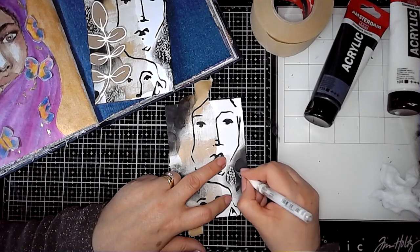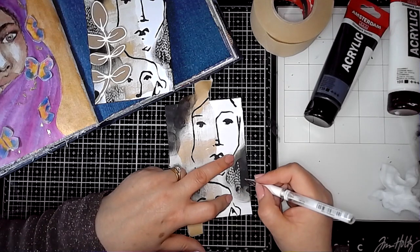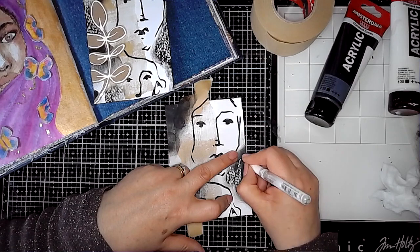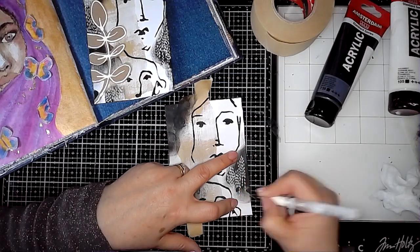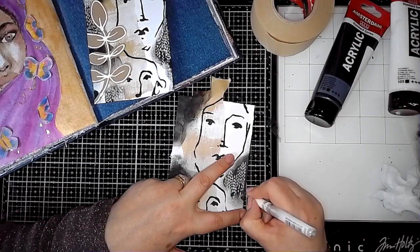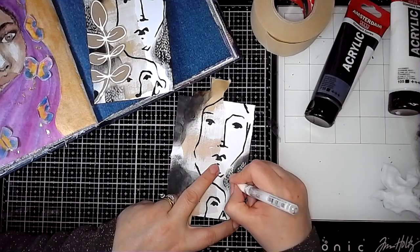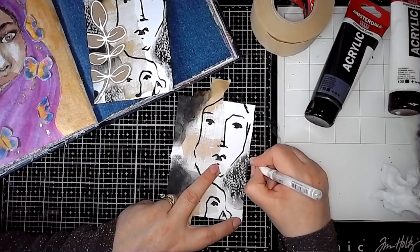Then I'm using a Signo Uni-ball in white and just adding some mark making onto the black that I've added. All this just helps it all kind of sit together a bit better and it's quite fun doing a bit of mark making. I often use dots quite a lot, but these are just like little lines all grouped together, different heights and different lengths — works quite effectively.